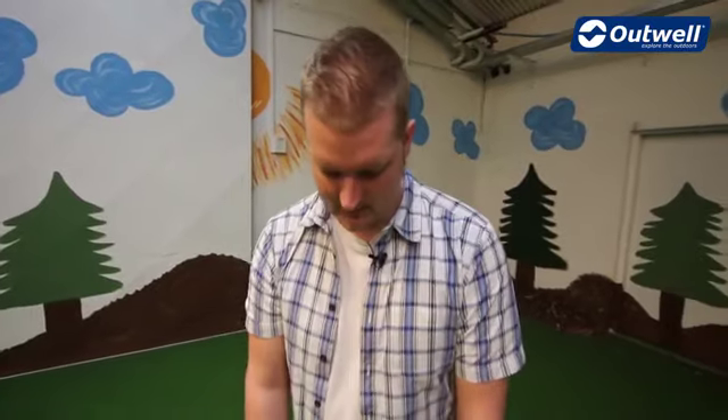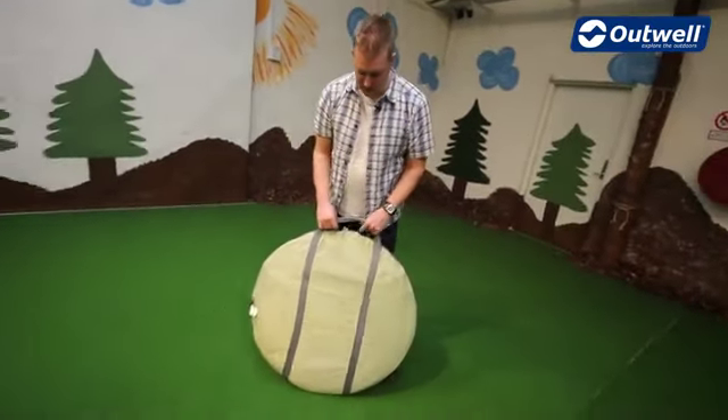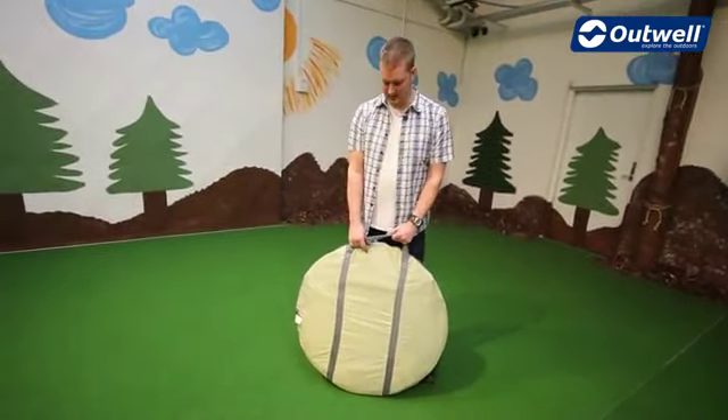Hi and welcome to outworld.com. In this session we're going to be taking a look at our Fusion 200 which is in our Smart Tunnel collection.